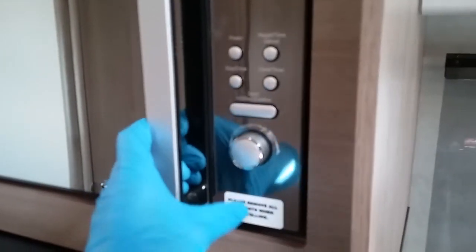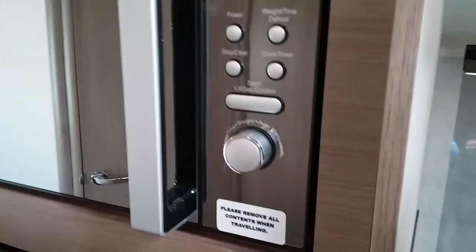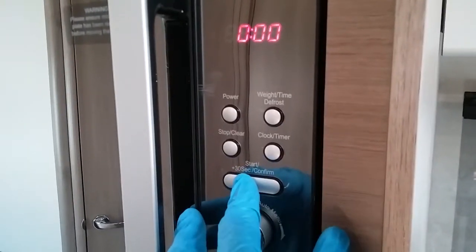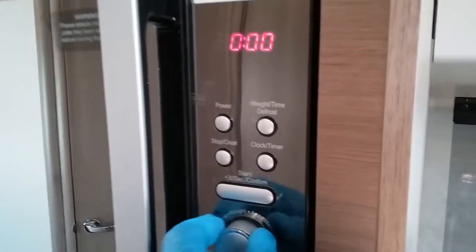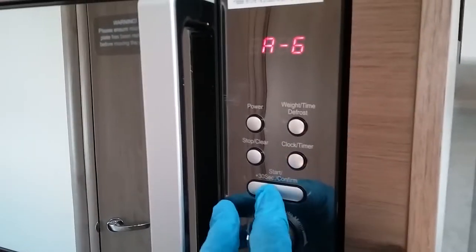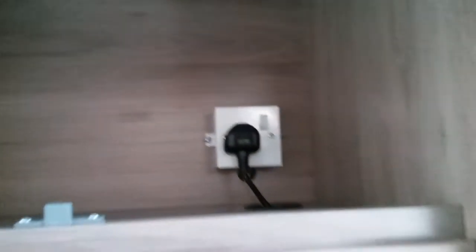Next we have the microwave. As shown on the sticker, make sure that the contents are removed for travel. Like the hot plate, this will only work when hooked up to main supply. We have quick start just here and stop, and power settings just there. We can also see where it's plugged in, which is just up here.